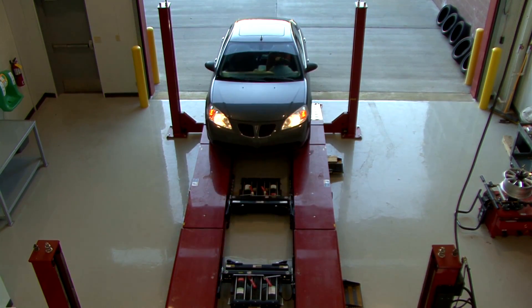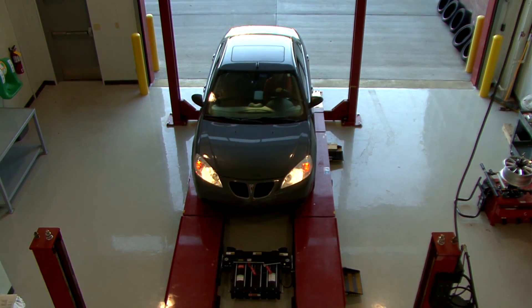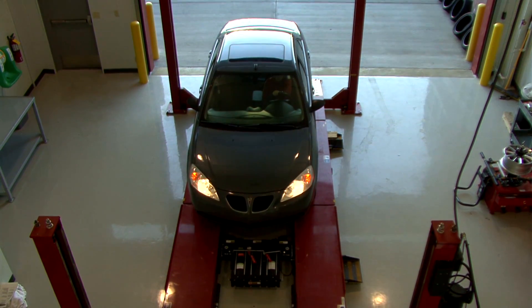Many of the cars in your bay today have a tire pressure monitoring system. During your initial inspection, you need to be sure you are following the three simple steps in order to identify a potential problem before you start servicing the car.